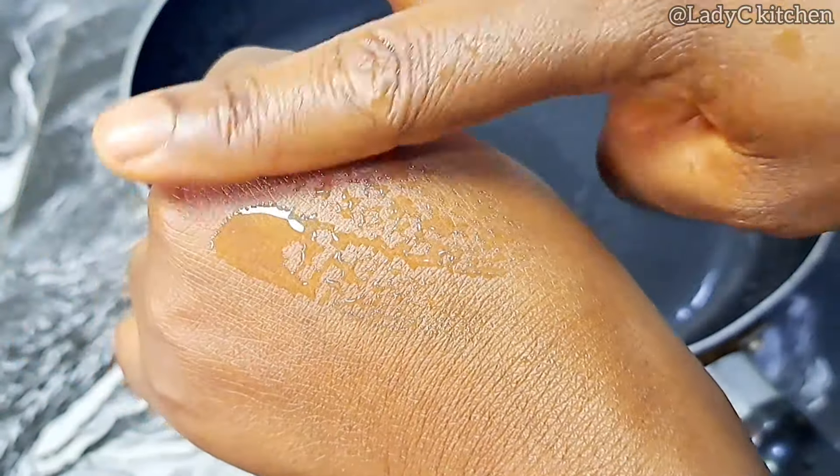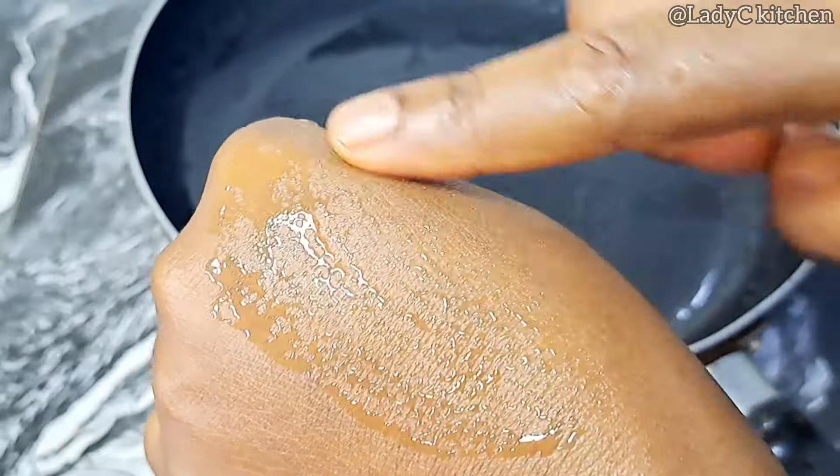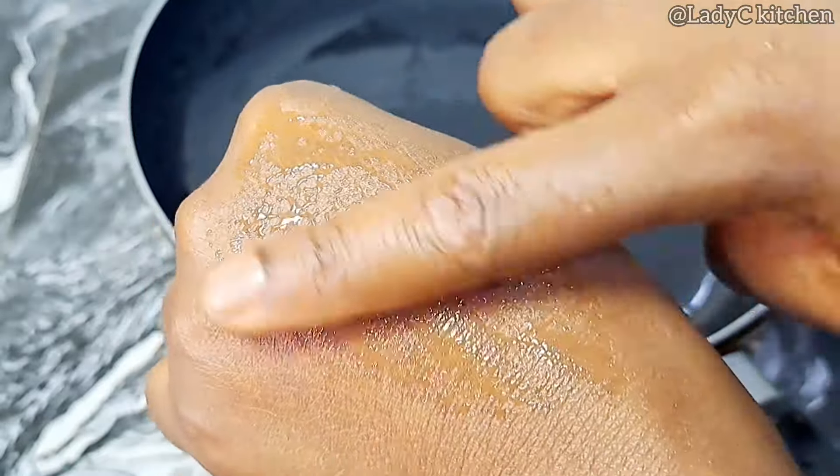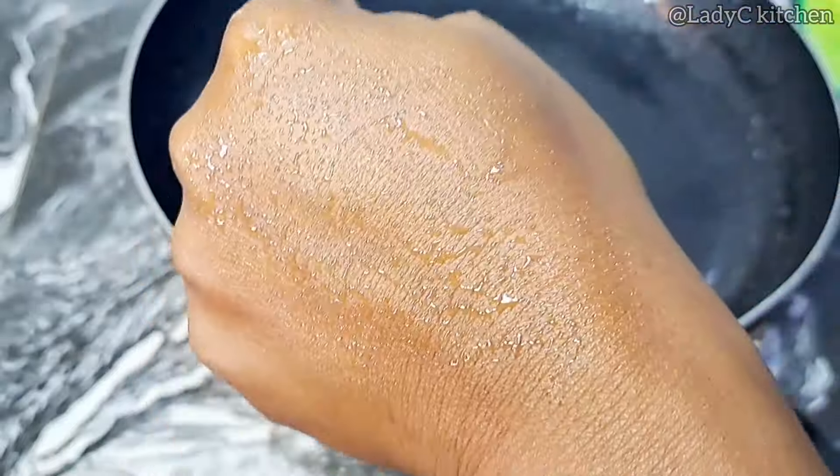Take some and rub it on your skin just to be sure that you get the exact texture. It will look as if you are rubbing honey on your skin. Put in a jar and store in your refrigerator for 4 weeks — I guarantee you that.